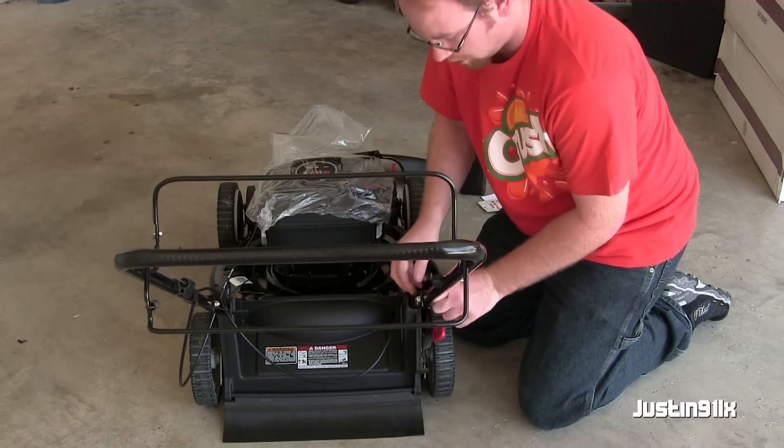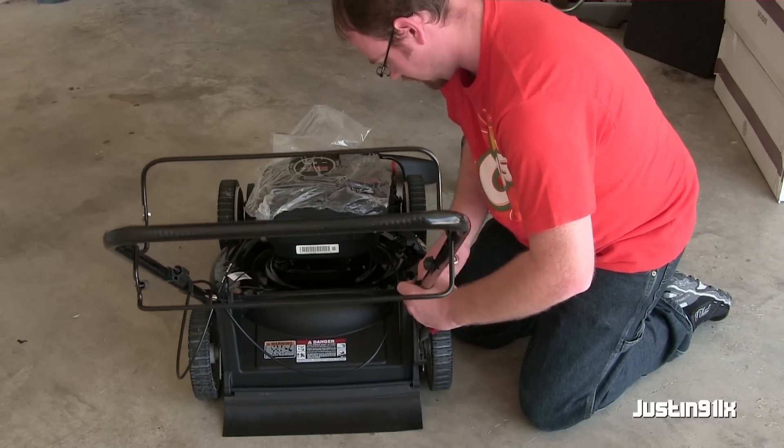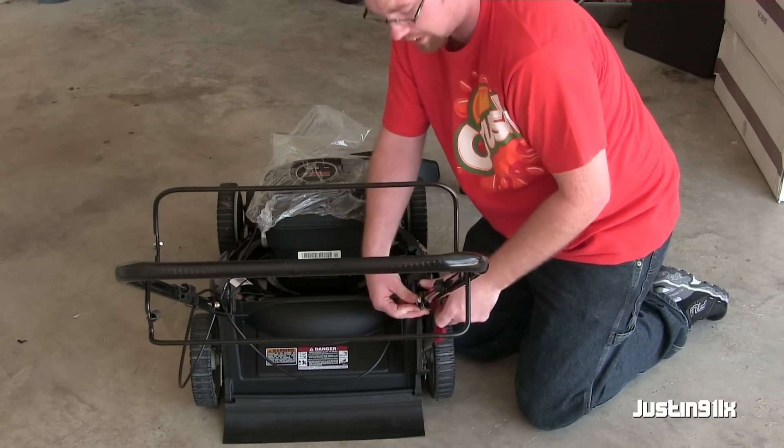I haven't owned a push mower for a long time. I've always been used to my little riders, but this yard is so small the rider is overkill.